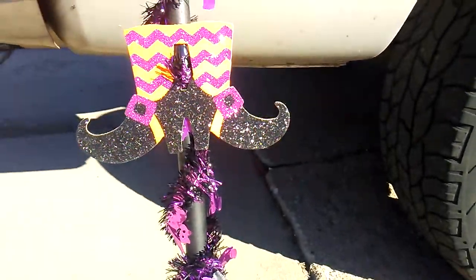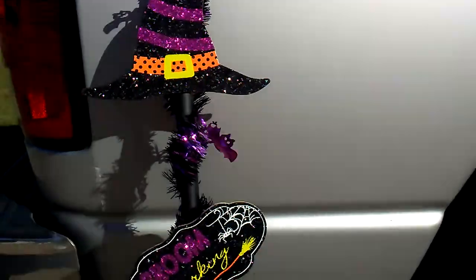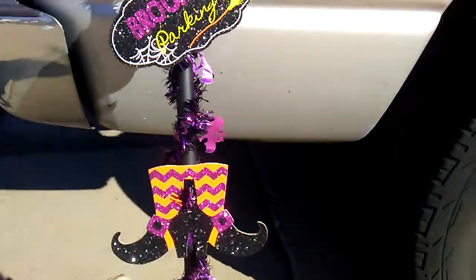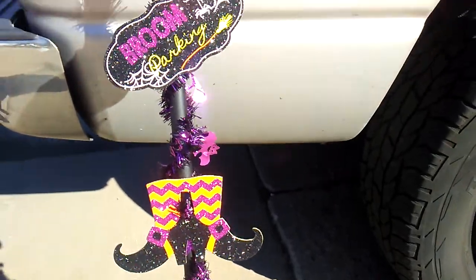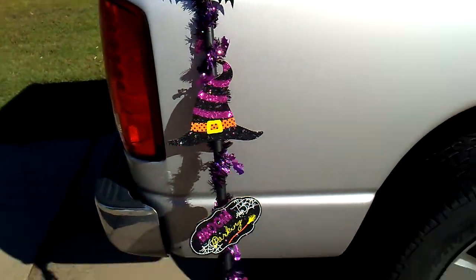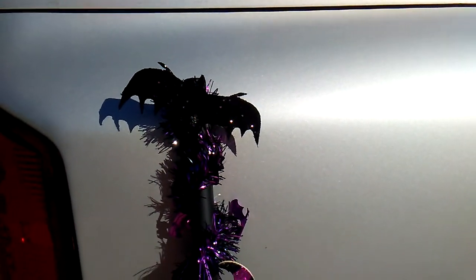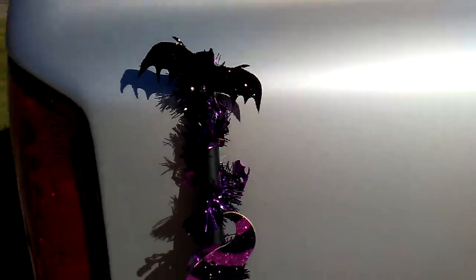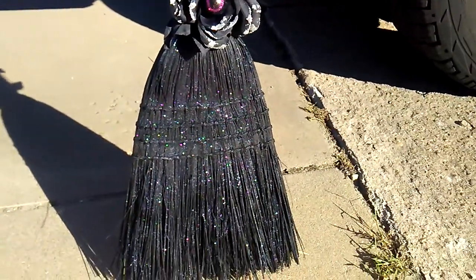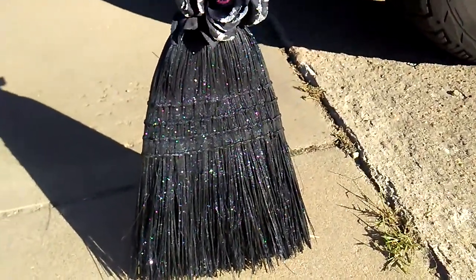The garland is another Dollar Tree product, and then the hat, this broom parking sign and the theme — that was a sign that was all together that I got at Dollar Tree and I just cut it apart and glued it on there. Then the little bat came in a pack of six and they were only 75 cents. And then I did glitter, which in person it's way, way more glittery.